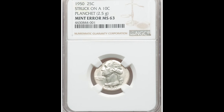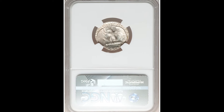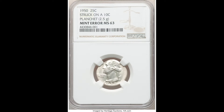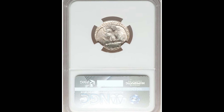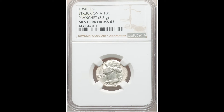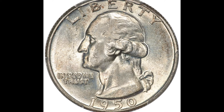This 1950 25-cent Washington quarter sold for $2,040. It was struck on a 10-cent planchet — the planchet weighs 2.5 grams, so a good thing to do is weigh your coins to check. This is a mint error graded by NGC at Mint State 63, which is on the lower end of mint state grades. There's a good chance someone back in the day was accidentally putting 10-cent planchets into the Washington quarter hopper, turning these coins into really collectible pieces without knowing it. Either way, this is a really cool oddity.